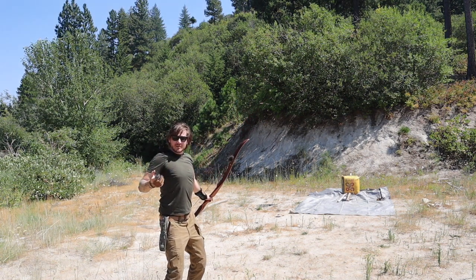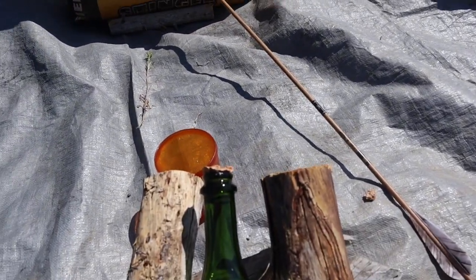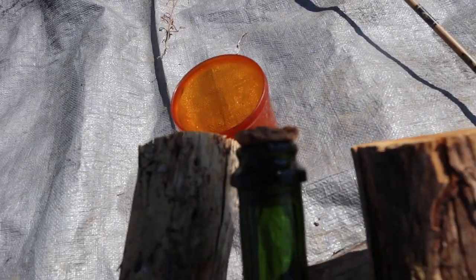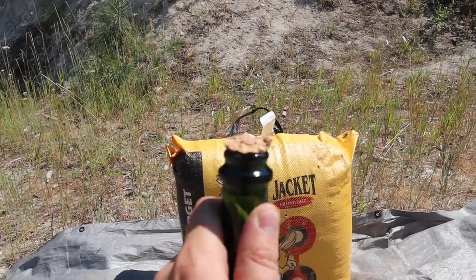Holy crap! I did it! Let's go get a look at this — I think I actually managed. We just annihilated the cork. But it didn't actually come off.